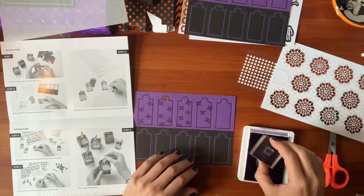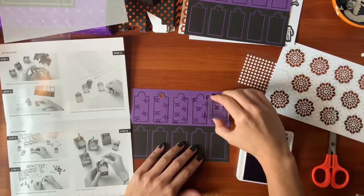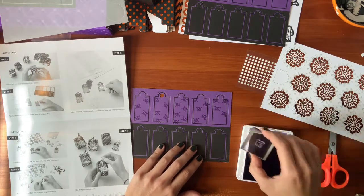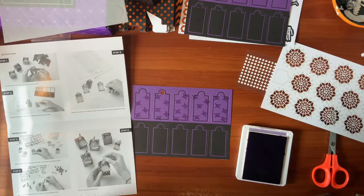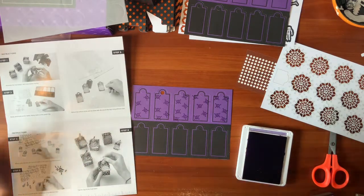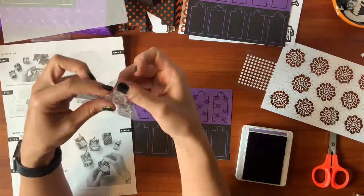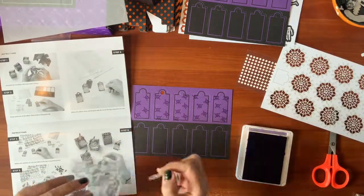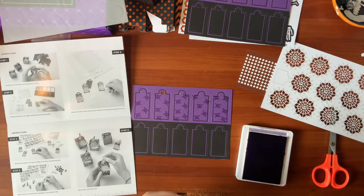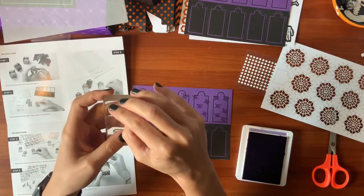They're not all perfect. It's okay. We'll do five. Stamp the sentiment on the labels — like toxic treats, Bon Appetit. I can't decide, so we're just going to do some of each. I'm going to put Bon Appetit on one side and toxic treats on the other side of my block because I don't feel like fishing out another block.